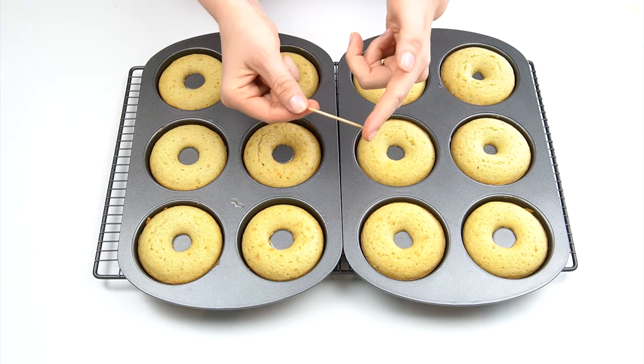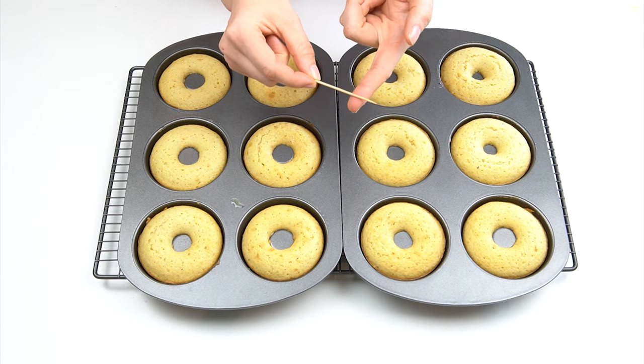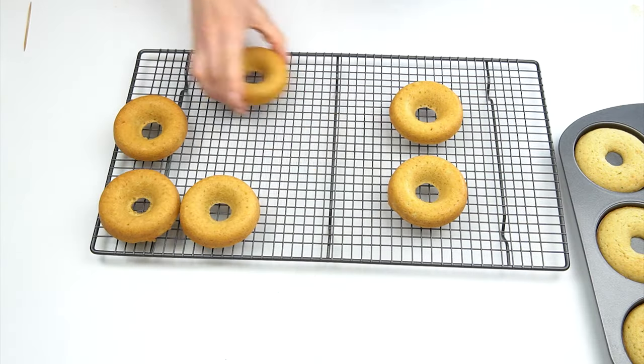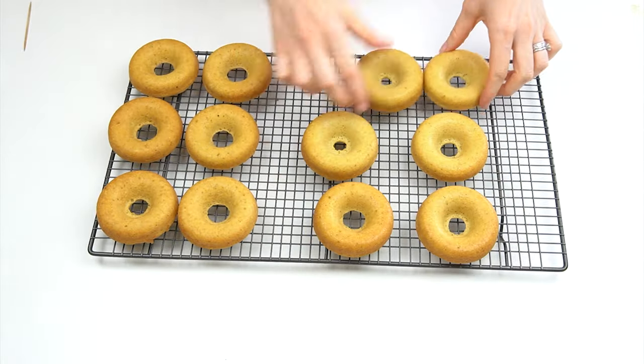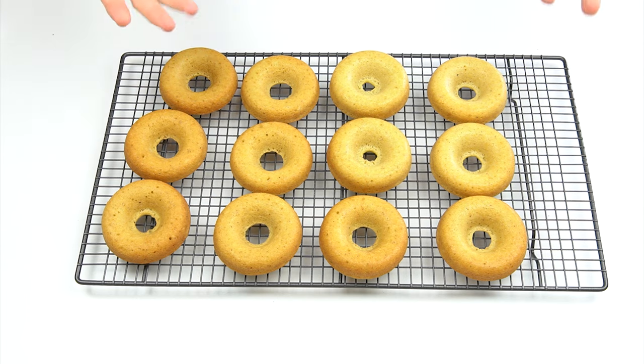I've taken them out of the oven and you can use a cocktail stick just to push in and check that it comes out clean — this way you know that they're cooked all the way through. I'm then going to turn them out onto my wire rack and leave them to cool.